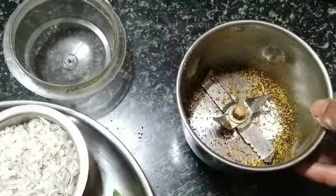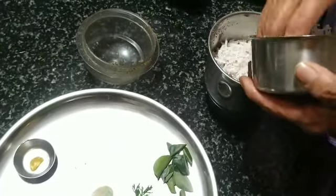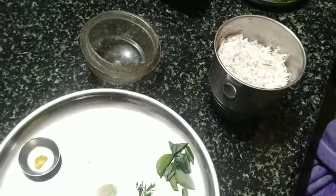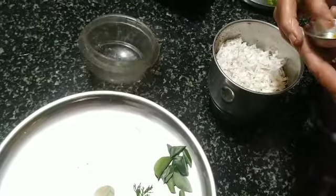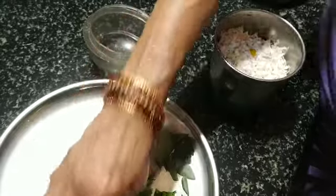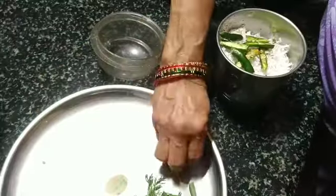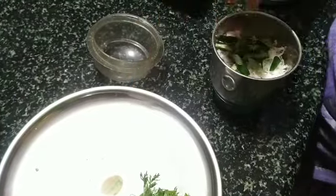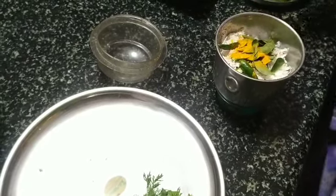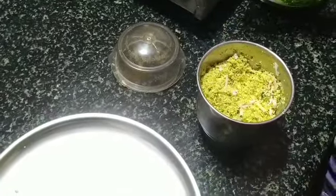Only the raw mustard has been grinded now. This is the kaiha koli. Add the freshly grated coconut, hing or asafoetida, green chilies, Hasrameshinkai, curry leaf, karbevu, arishna swerpa — turmeric.